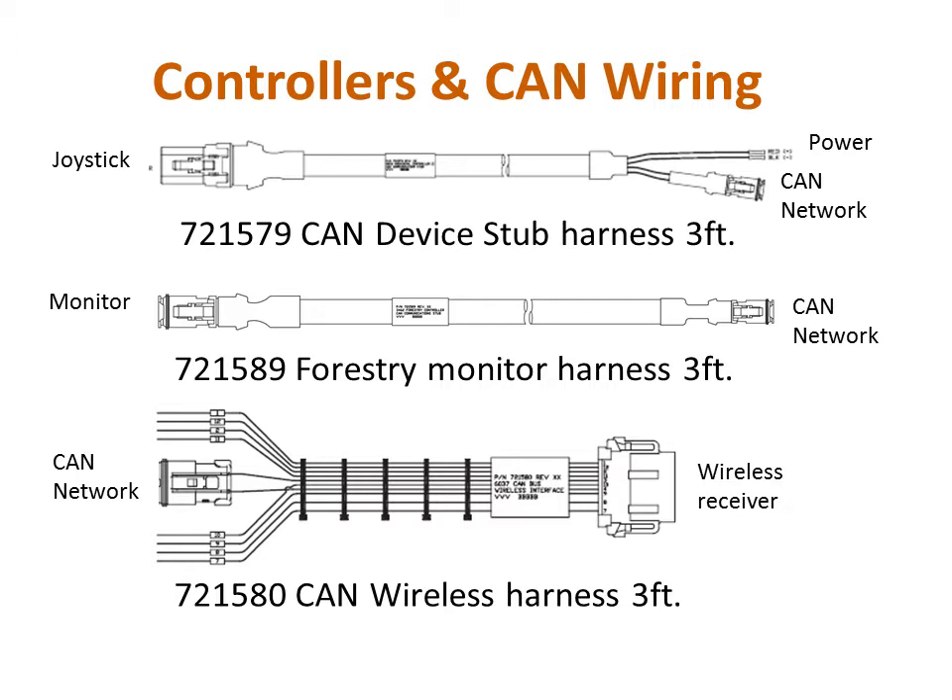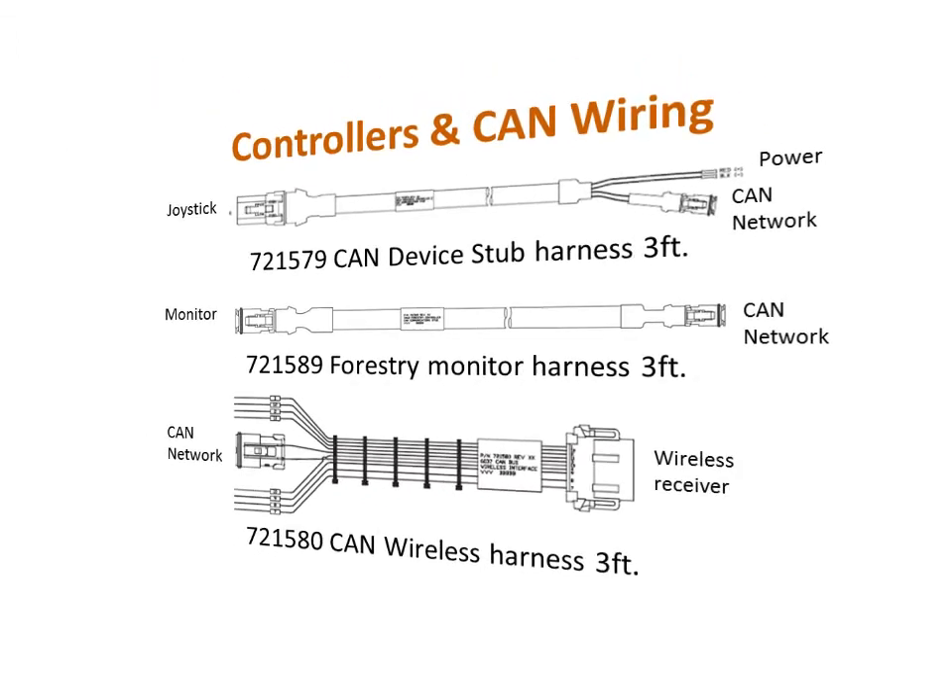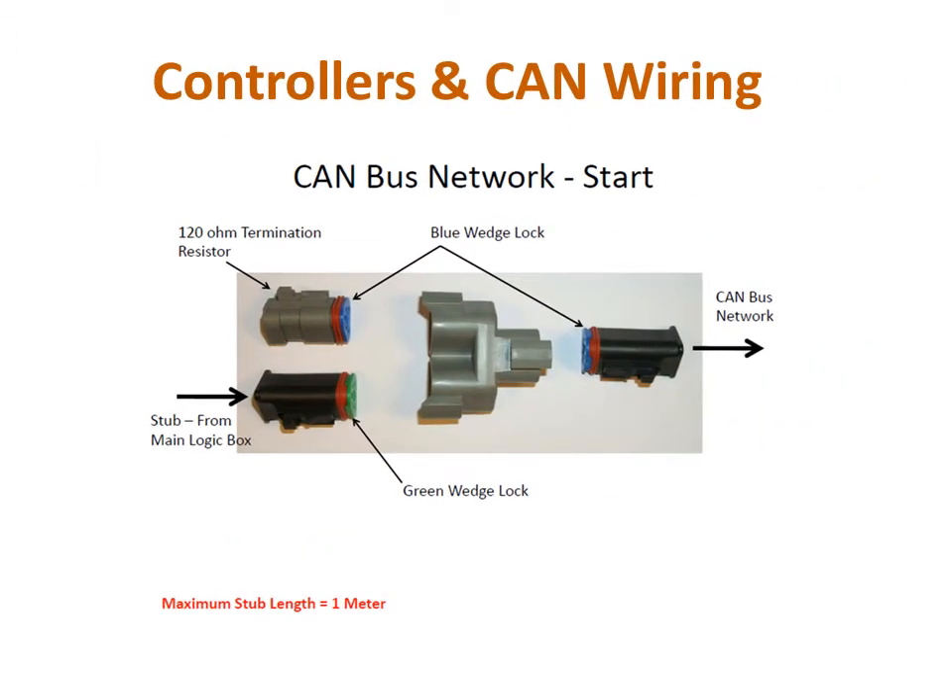Also, on the wireless harness, only the CAN plug and the vehicle power and ground wires need to be hooked up for the unit to operate properly. In addition to the specific wiring harnesses mentioned earlier, every CAN network makes use of terminating resistors, one at each end of the network, as well as network T's and generic CAN cables to connect those T's.